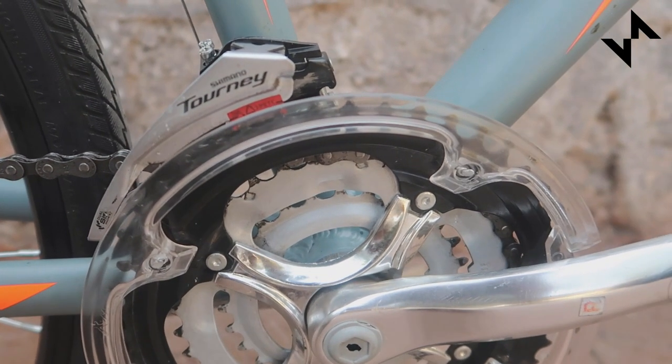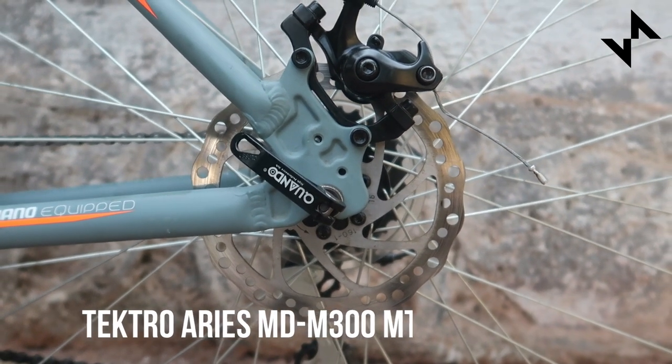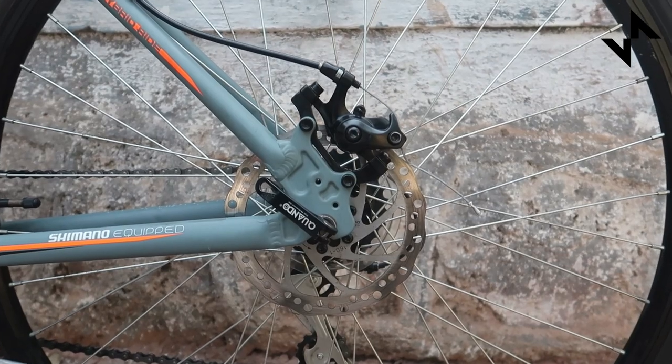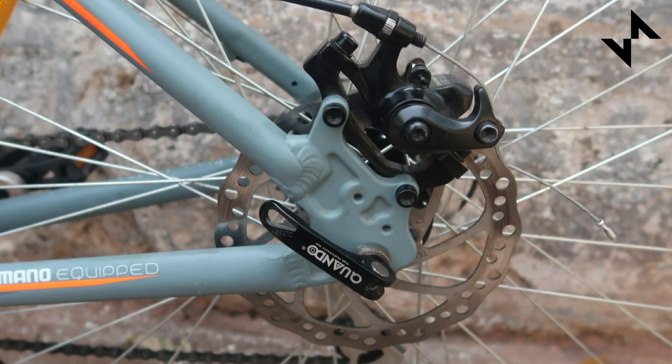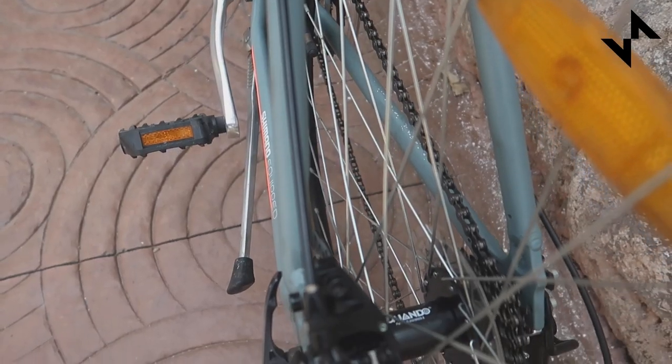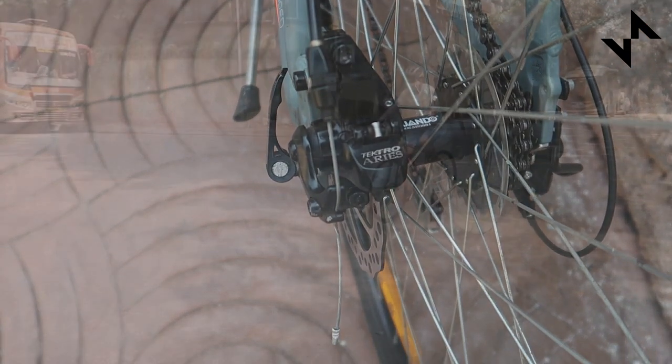The braking is pretty powerful too with the Tektro mechanical disc brakes. This is the first time we used these mechanical disc brakes and we really liked them. However, we did find the bike to be slightly harder to brake as compared to other Tektro brakes. Besides, maintaining these disc brakes is quite easy too.